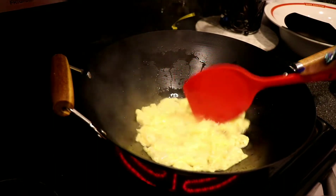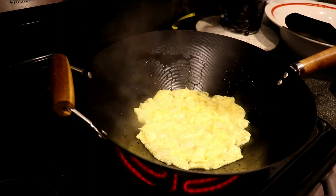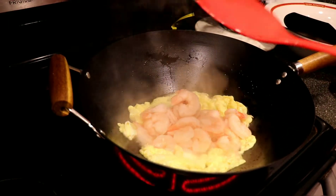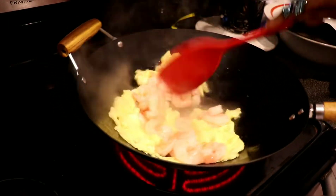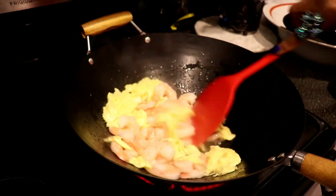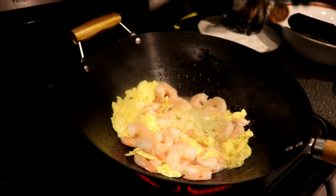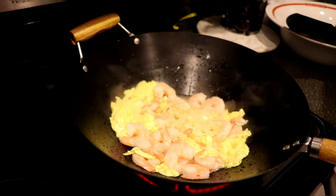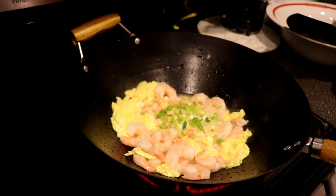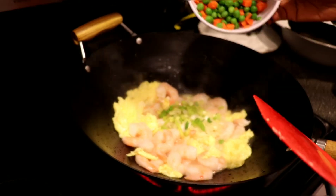Once that's done, we're gonna go ahead and add in our shrimp. We're gonna blend that in, then add our onions and our scallions. Also, an option I didn't mention in the ingredients: you can certainly put in peas and carrots — about maybe two tablespoons or so.